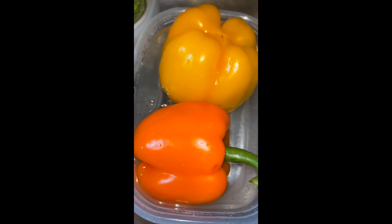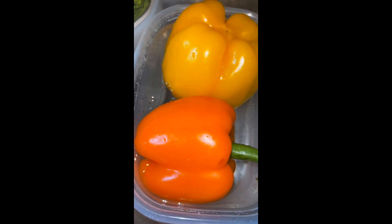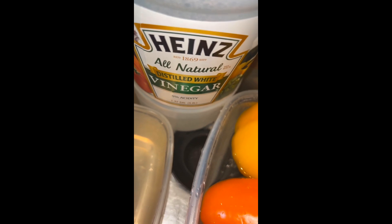Make sure you're cleaning your veggies properly, especially when you're buying them from the grocery store and not growing your own. You must clean them properly — this should be one of your best friends in your household.